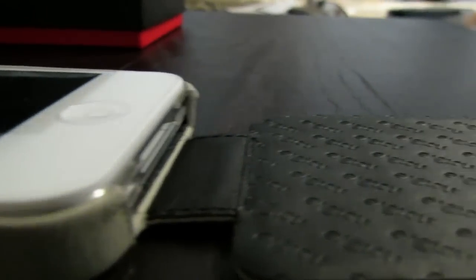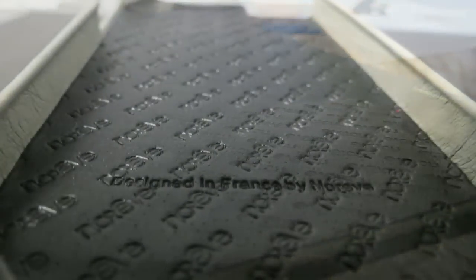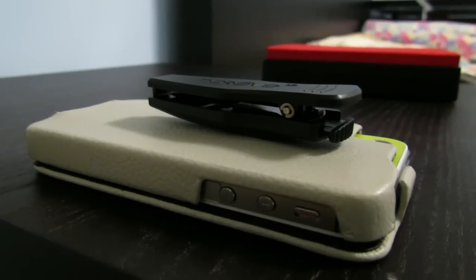On the inside of the case you will find the Nariv name nicely engraved, which gives the case a nice texture. All the cutouts are very precise so you will not have any difficulty accessing a button or taking a picture.